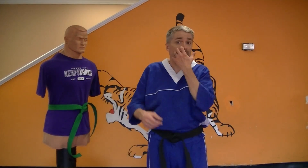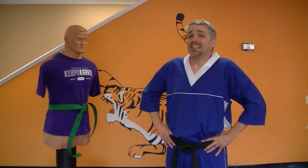So there are your four finger techniques for green belt. I'm Mr. James — this is Kenpo on Dummy for green belt finger techniques. Keep practicing. Email me if you have any questions. Have a great day.